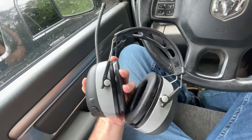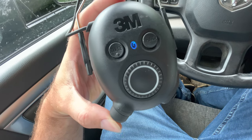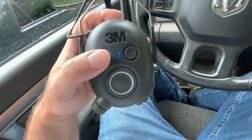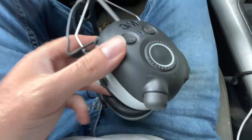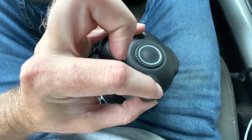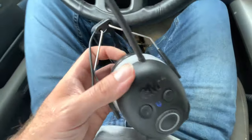You press this button to turn it on — it says 'power on' and the light turns on. The source button switches back and forth between AM, FM, and Bluetooth. To turn the volume down, you take this power button and turn it to the left; turn it all the way to the right and you hear a beep, meaning it's all the way up.